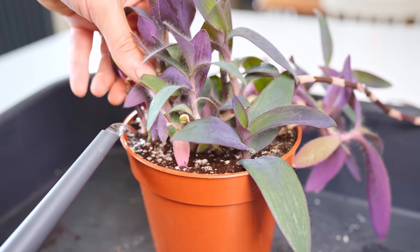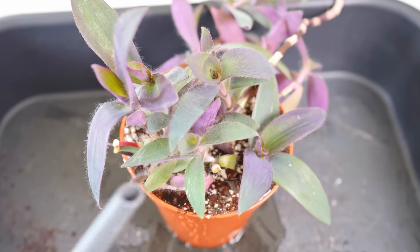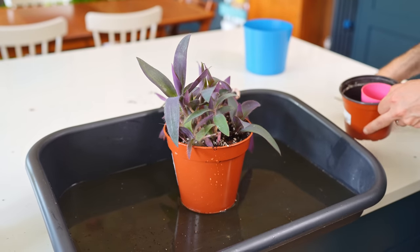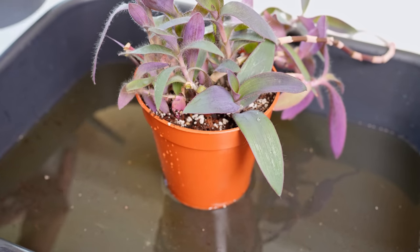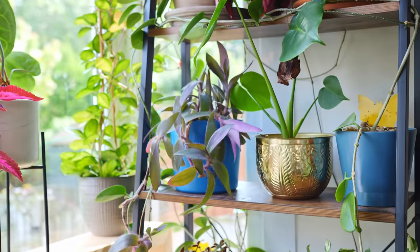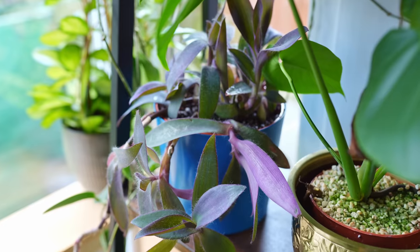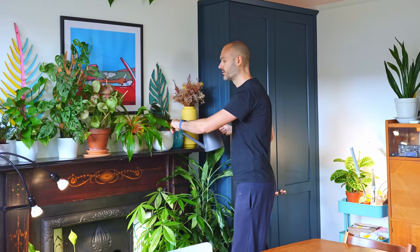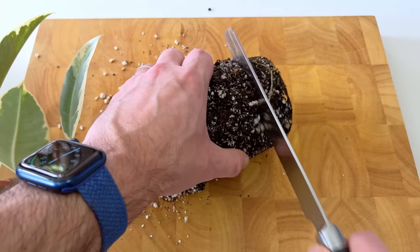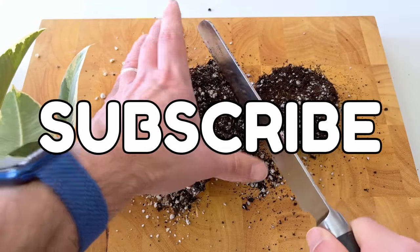Once you're happy, drench it till it's sufficiently drowned and then plonk it back where you got it. I quite like to leave him sat in his own juices for up to half an hour while I clean up, so all the nooks and crannies are nice and wet. And look — he's good as new, isn't he? I lost a few stems along the way but he'll grow back; they always grow back. To go further down the rabbit hole with me, check out this video next, all about root pruning and the wonders it does to your plant. And subscribe so you don't miss out on more fun videos.